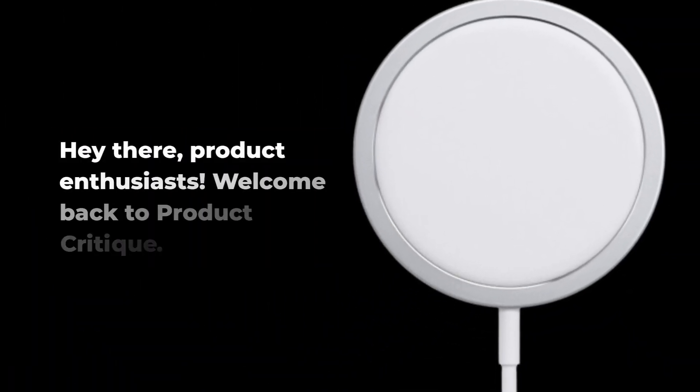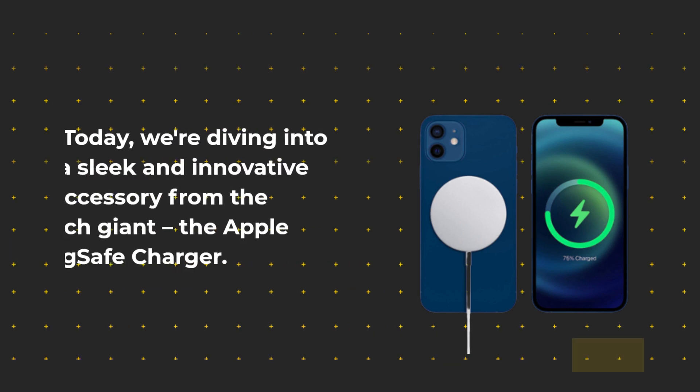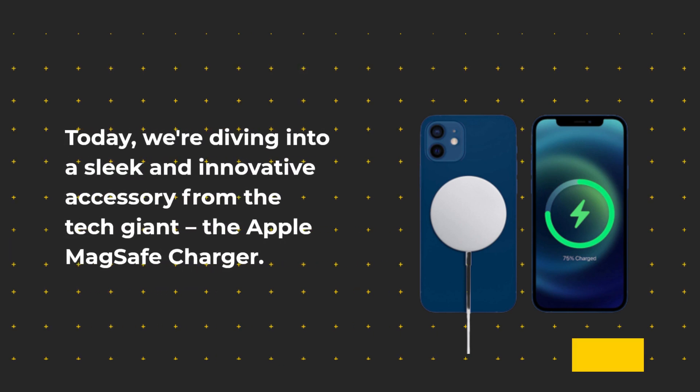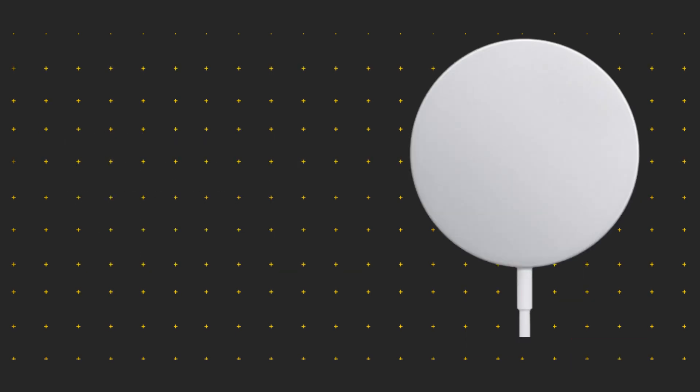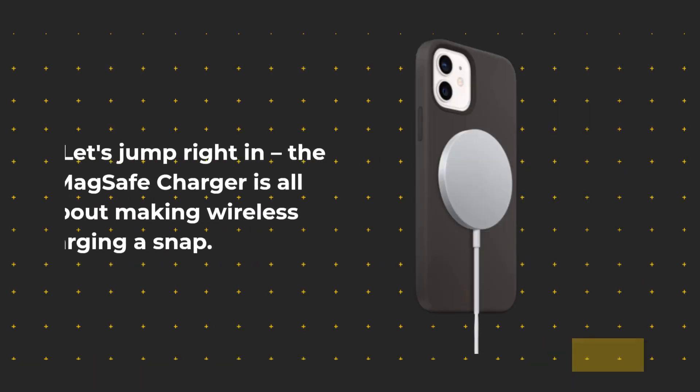Hey there, product enthusiasts! Welcome back to Product Critique. Today, we're diving into a sleek and innovative accessory from the tech giant, the Apple MagSafe Charger. If you're all about wireless charging convenience, you won't want to miss this. Let's jump right in.